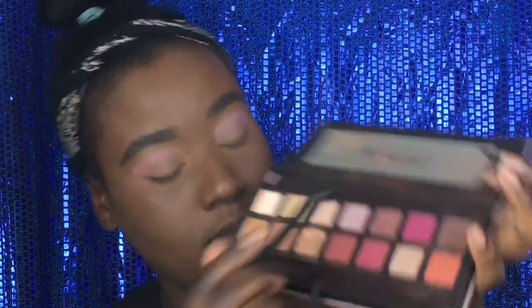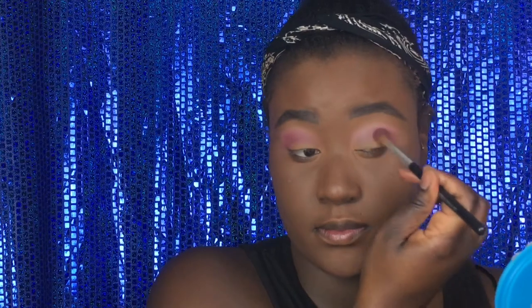Next, we're going to go in with Modern Renaissance. I'm going to use Love Letter, I think it is. I'm going to put that into the crease, kind of using that as our transition shade to blend in with the lighter pink that we put from the Morphe palette.